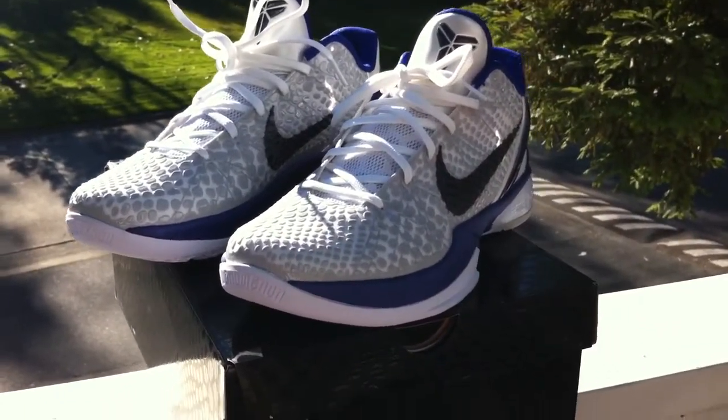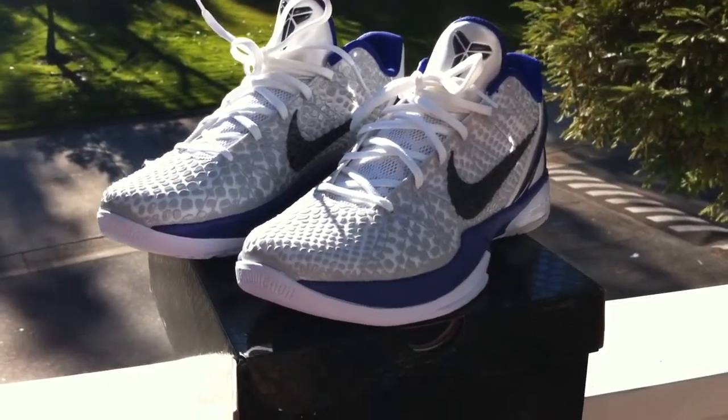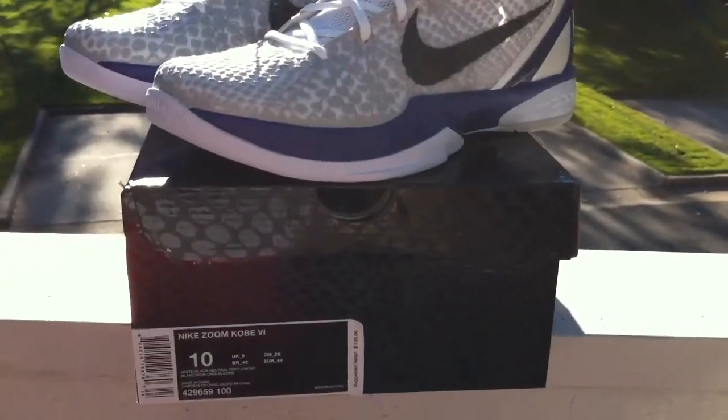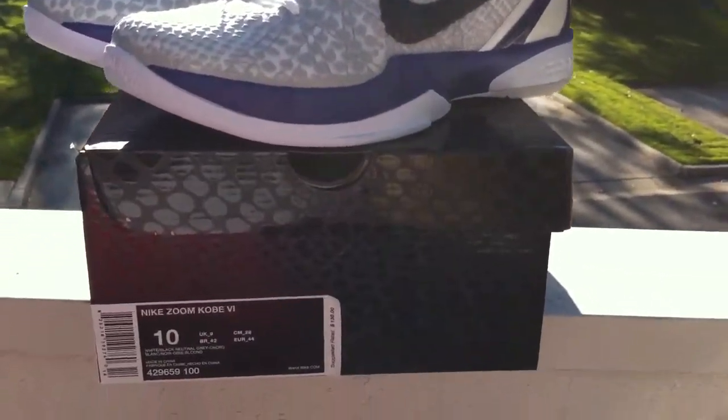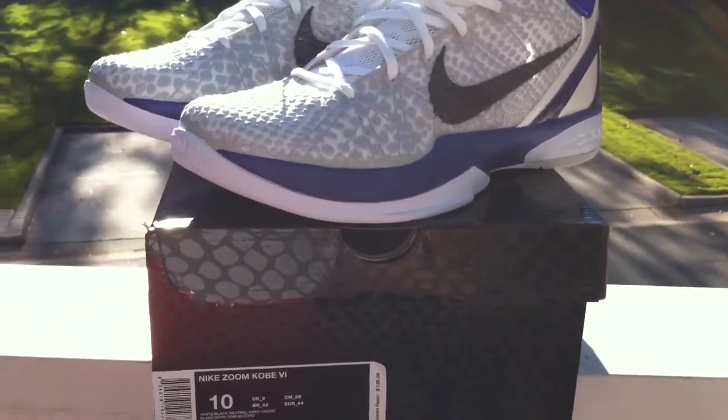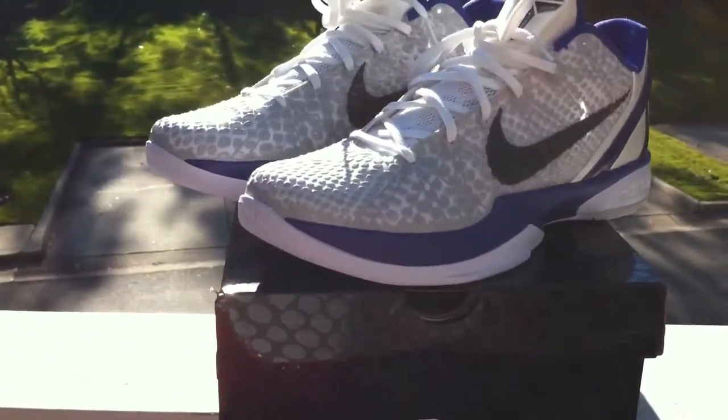Shout out to everybody that's been subscribing to my videos. Keep all the rates and comments coming. And everybody that's interested in the RST for the Cement 3's — it releases tomorrow, but if you shoot me your PayPal account, I can get you the tee in your size ASAP.